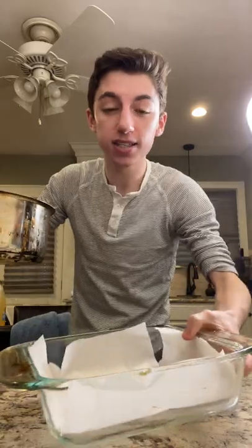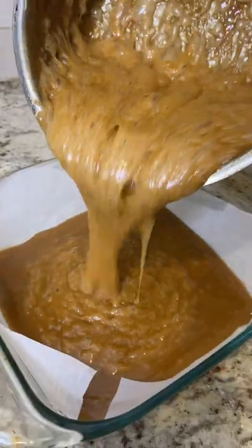It's time to pour it in the pan. Use a 9x9 baking pan lined with parchment paper and greased. Pour in all the caramel and top it with some flaky salt.